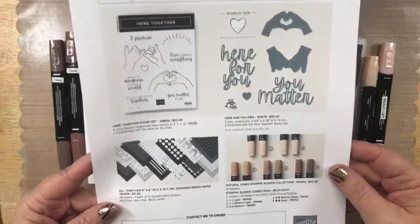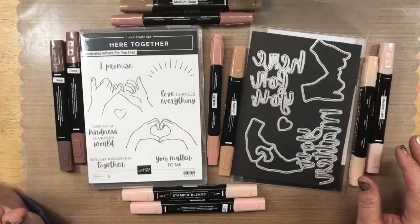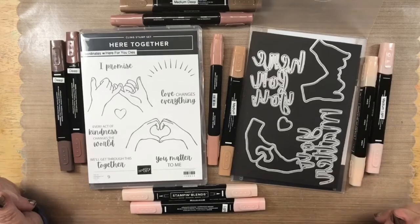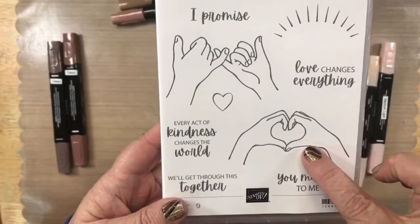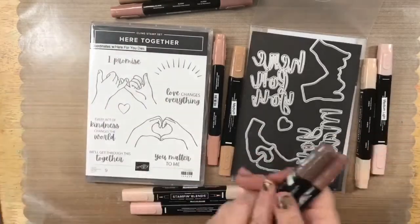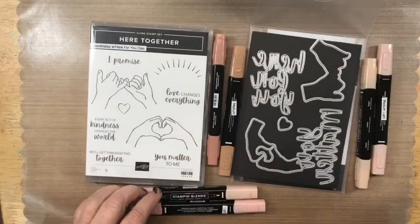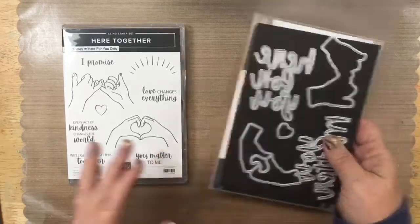This is going to be a really fun night — I'm going to try to get four cards done. By the time I'm done with all the cards, I will have used every single stamp in the stamp set. This is a really fun stamp set — it has the 'I heart you' and what I used to call the 'pinky promise.' Let me set these to the side so we can get started. I've done most of my coloring ahead of time for the sake of time.